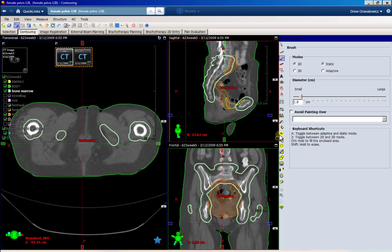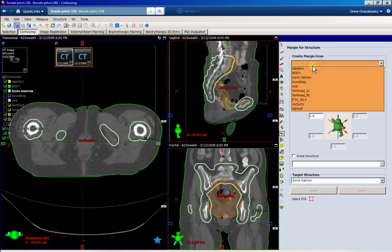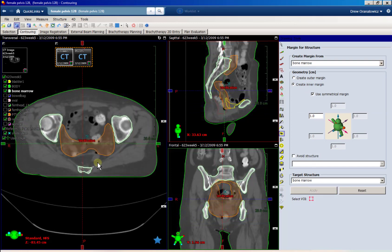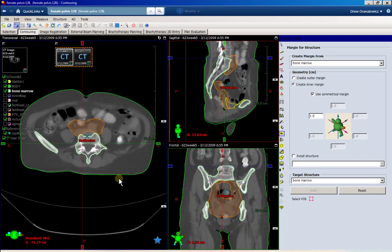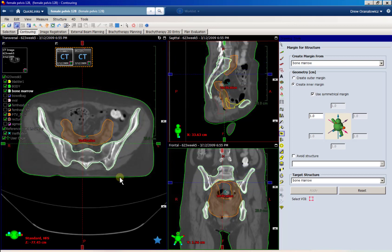That's pretty good. Now if we come back to the margin tool, I'm going to create an inner margin — same one centimeter — and click apply. This expands inside, undoing that outer margin. Now look, all those holes are gone. We have a very nice, continuous contour that looks very similar to how econtour has it.